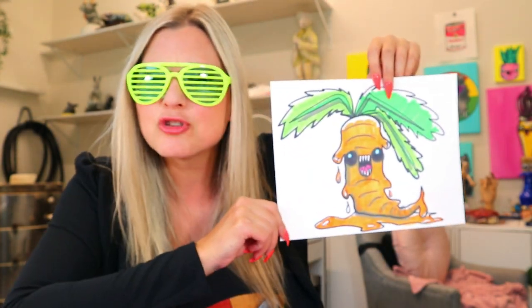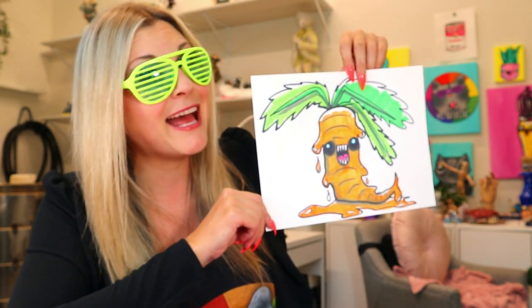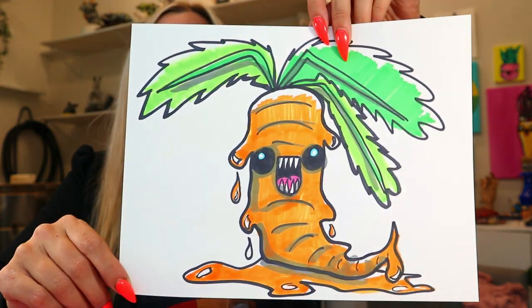In today's epic artistic drawing tutorial, we're drawing — have you guessed it yet? We're drawing a creepy carrot. Yeah, creepy carrot! So grab something to draw with and something to color with, and let's make some art.